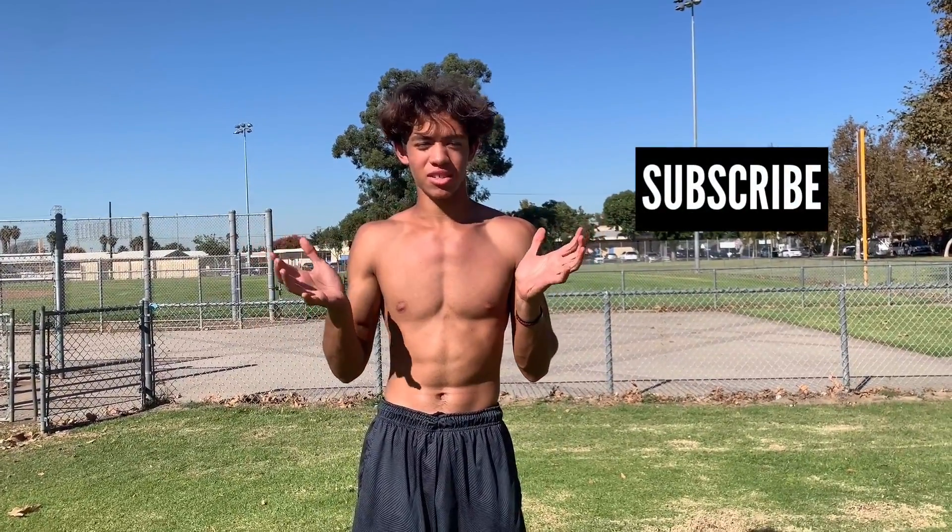Alright guys, that's it for this little video. You can use that to warm up and stretch. I don't really warm up that much — I just get into push-ups and pull-ups, that's what I normally do. But if you do want to stretch out your wrists, that's what you do. I'll see you in the next video. Peace.